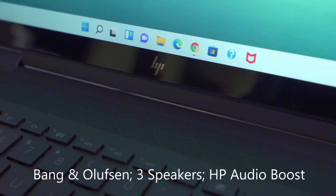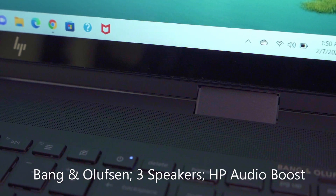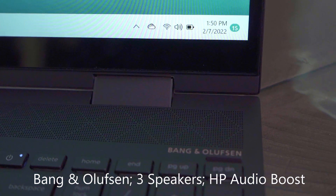What I love about this laptop is that the audio is by Bang & Olufsen. You get three speakers and HP audio boost.